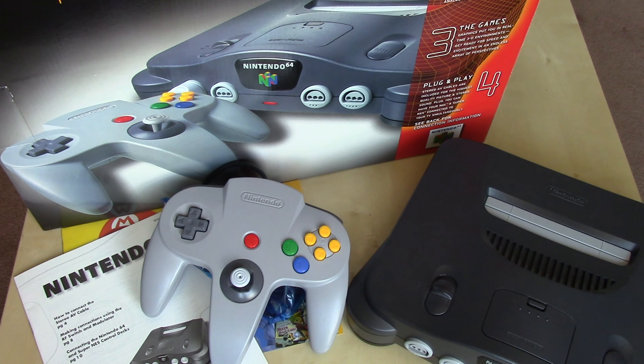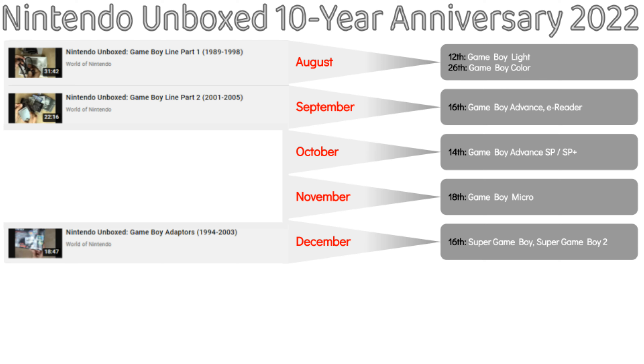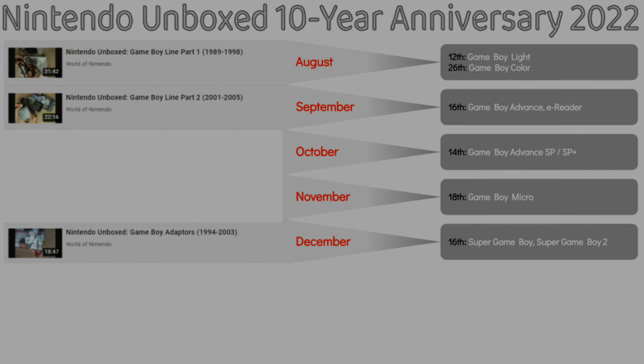So there you have the US version of the Nintendo 64. I hope you enjoyed this video and will stay tuned to World of Nintendo for lots more, especially those in the 10-year anniversary of the Nintendo Unboxed series, in which I'm reshooting several of my older unboxing videos to upgrade the video quality. I've got lots more content for you here at World of Nintendo, so stay tuned and until the next one — take care.